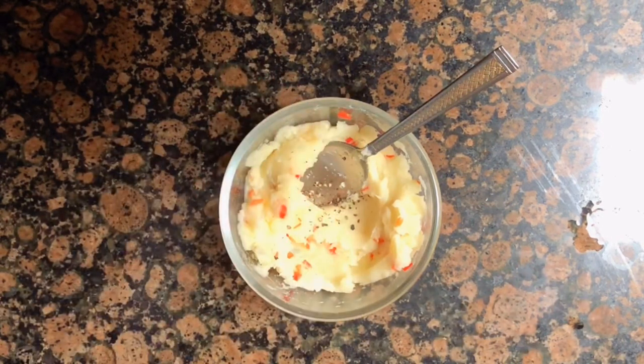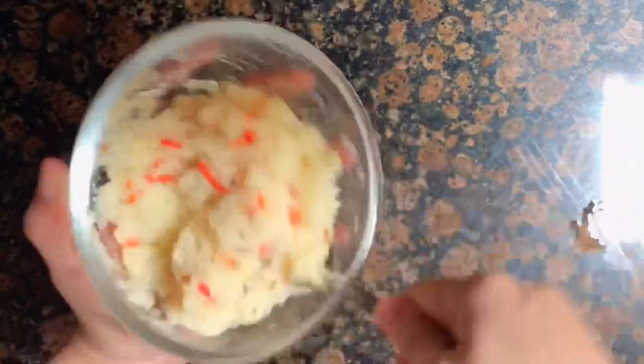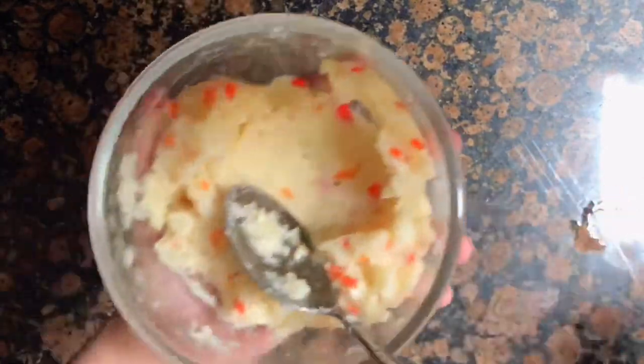Don't forget to add salt and pepper to the mixture for more flavor. Set the mixture aside — once it cools down we can mold it into cubes.